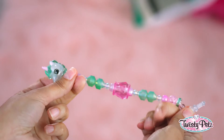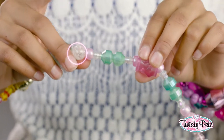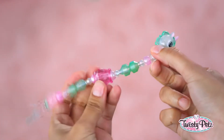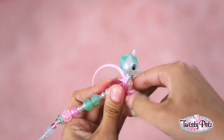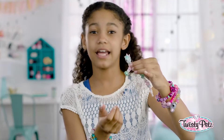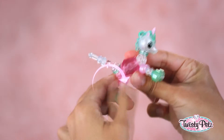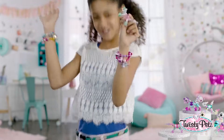Now let's go from bracelet to pet. Hold the large body bead with one hand and the front round bead with the other hand. Now pull the bead slightly away from the body and place the round bead into the large body bead, like this. While holding the round bead and body bead together, twist the legs a full twist to lock in place, just like that. Then we do the same thing with the back legs, like this. Full twist, and you're back to pet. Woo-hoo!